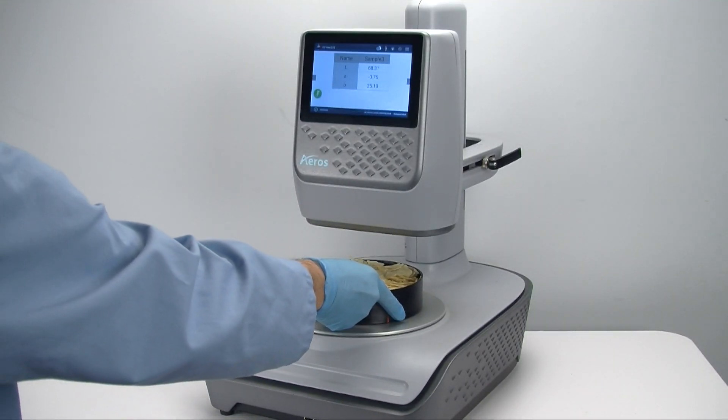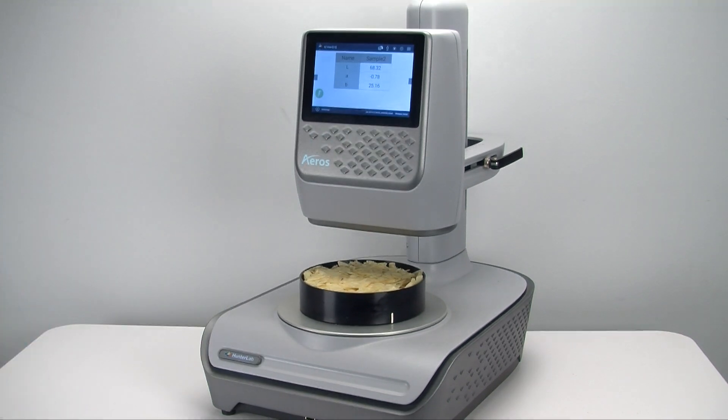Place the sample pan onto the Eros. Press Go on the touch screen to initiate the measurement process and the Eros goes to work. It automatically determines the distance between its sensor and the sample surface and adjusts itself to the correct distance.